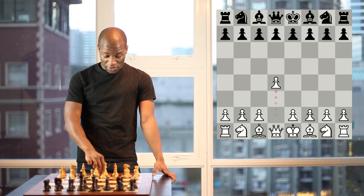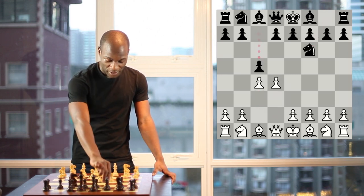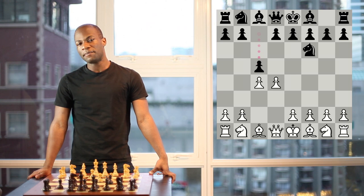Welcome back to ChessOpenings.com. Today's video is all about the Benoni defense, which is an aggressive counter response to the queen's pawn opening. It begins with the moves d4, knight f6, c4, and c5. Black's idea in the Benoni is to lure the white pawns forward in order to set up counterplay against the center and the weakened dark squares.